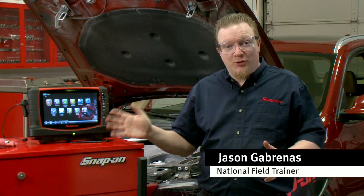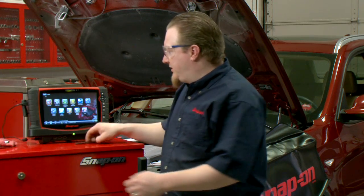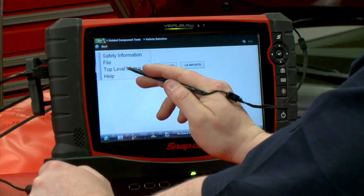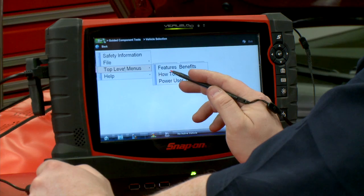Did you know there's all sorts of lab scope training inside the lab scope itself on the Snap-on tools? They're called top-level menus, and it's inside the guided component tests. We go down here to the menu button and hit top-level menus, which gives us a bunch of options.